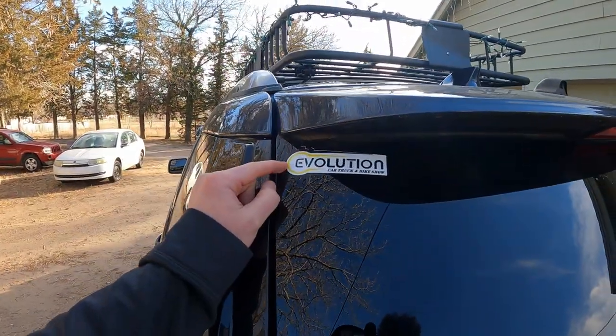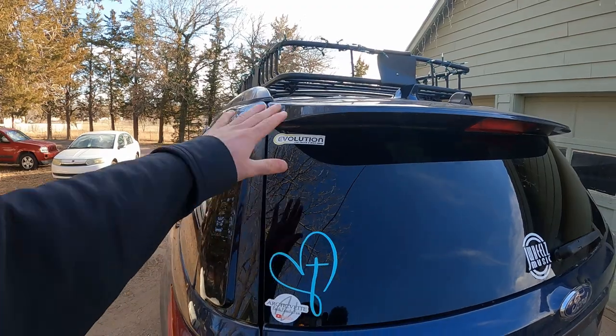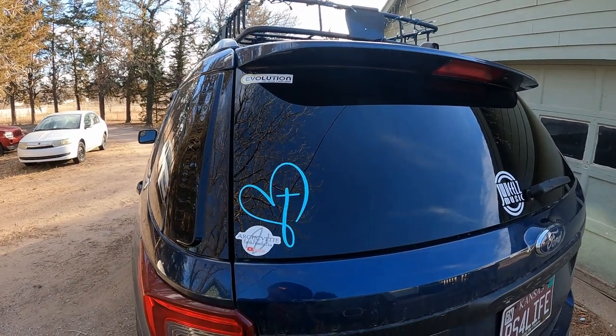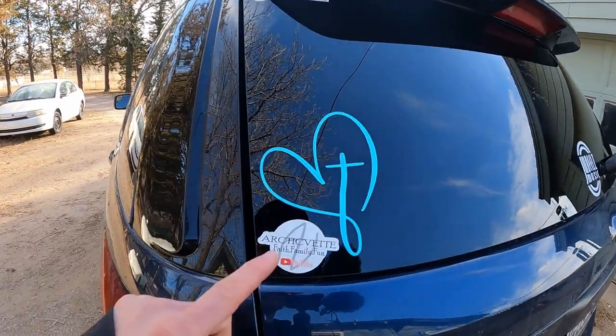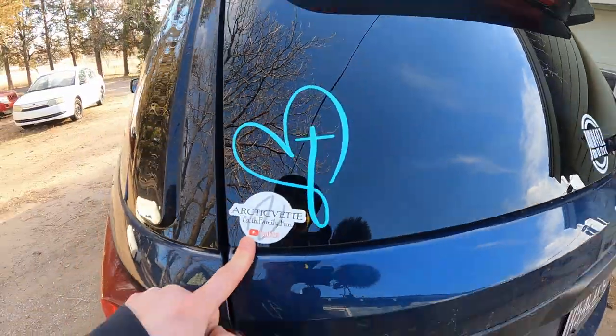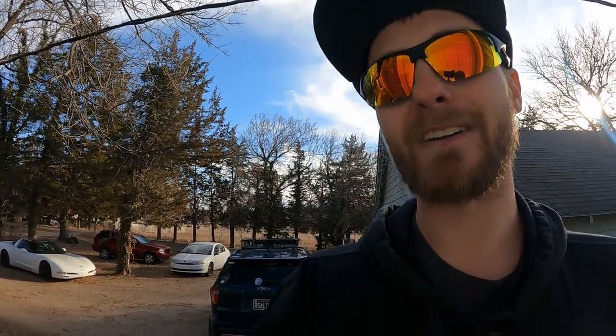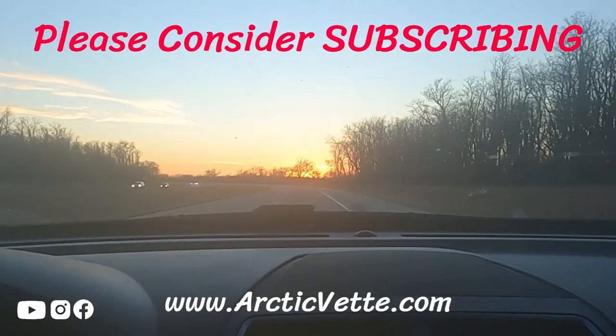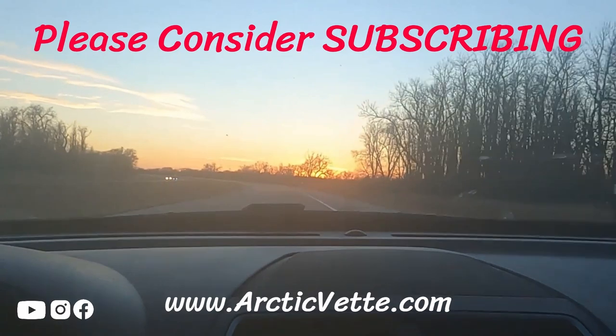As for me, we have Evolution Car Show — definitely check us out on Facebook, we are on Instagram, but Facebook is our main platform and that is the car show of the year that you guys don't want to miss. News coming soon. Last but not least, the Arctic Vet YouTube channel, where our family is focused on sharing our faith with all of you and having a little bit of fun doing so. If you enjoyed this video, smash that thumbs up, don't forget to subscribe, ring that bell for Cohen, and we'll catch you in the next vlog — have a great day and a wonderful evening, God bless.